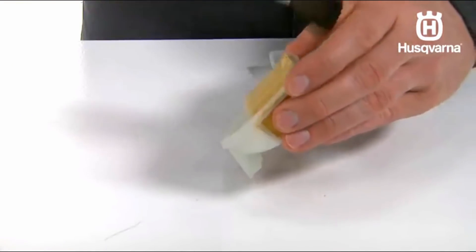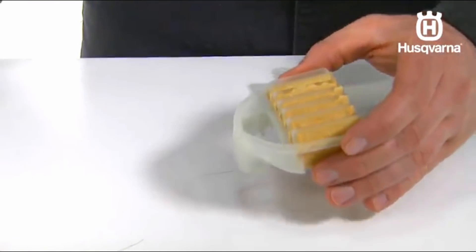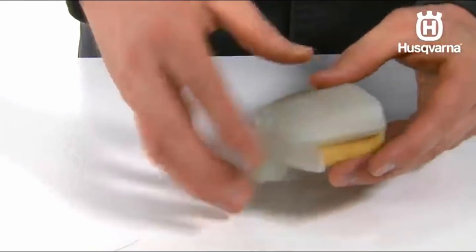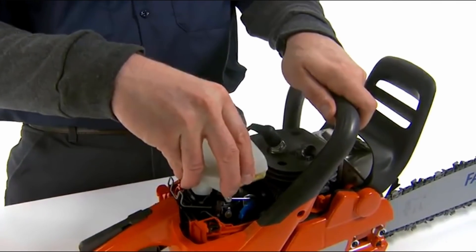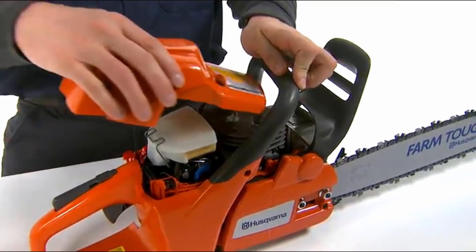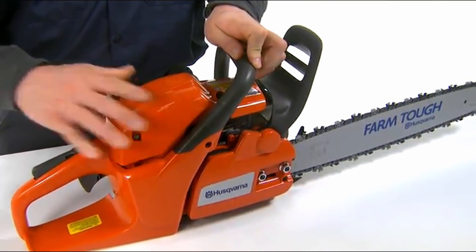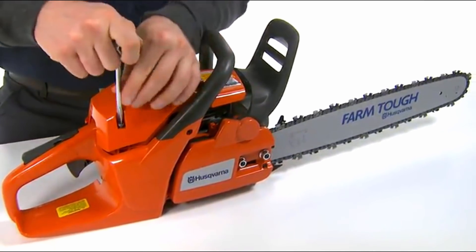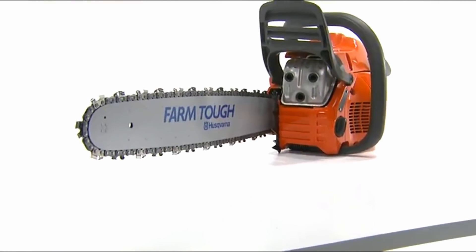The filter can be cleaned more thoroughly by washing it in water and detergent. When refitting, make sure that the air filter seals tightly against the air filter holder. Let it dry before using. An air filter that has been in use for a long time cannot be cleaned completely and should be replaced. A Husqvarna chainsaw can be equipped with different types of air filters according to working conditions, weather, season, etc. Contact your local Husqvarna dealer if you need further assistance.